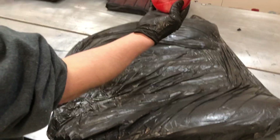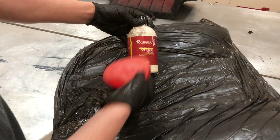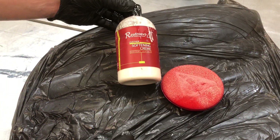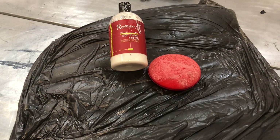So there's my red LRC pad — clearly well used — and the LRC 20 leather softening cream. Those are the two items you would use to soften the leather in your classic car interior.